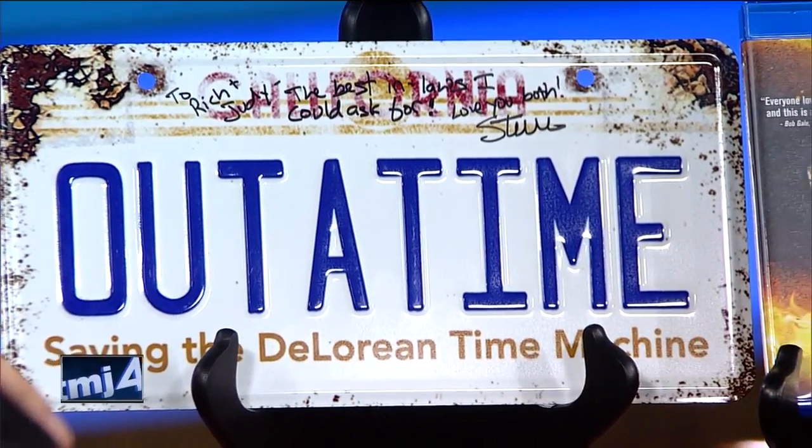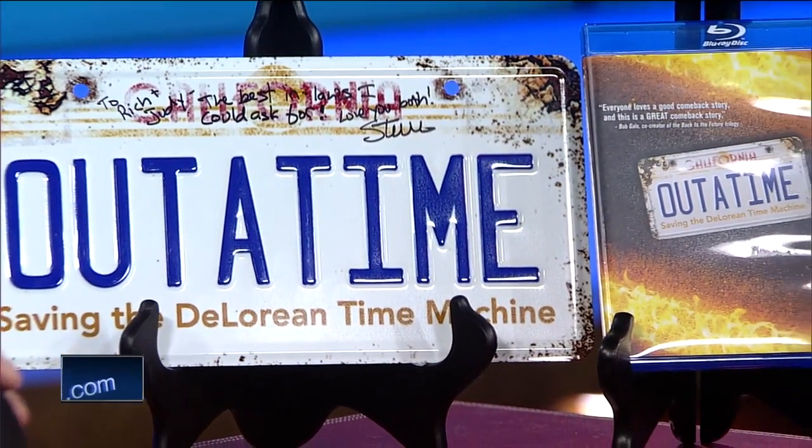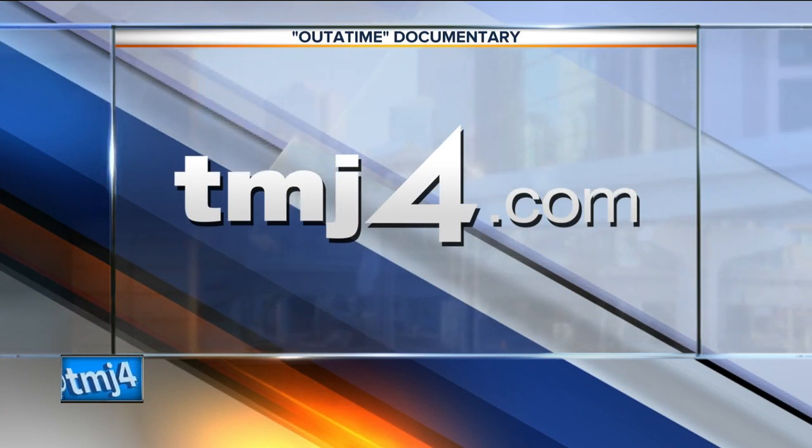It's amazing, and I hope more people will go ahead and pick up the film. Great to be back. For more information on the project and how to view the documentary, you can check out a link on our website — we've got it posted there right now at TMJ4.com.